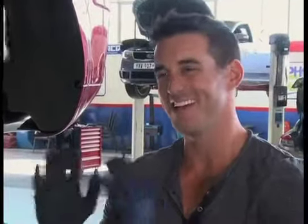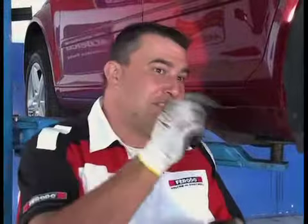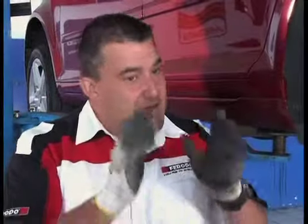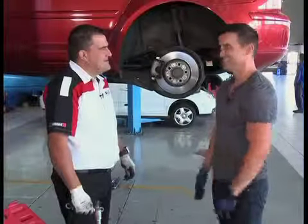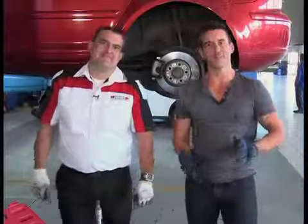Any tips for our viewers? The biggest tip is: if you've got a vehicle with an electronic park brake system — the one that works with a button to apply the handbrake — rather take that to a specialist, as you need specialized equipment to work on those vehicles. And in general, if you're not comfortable working on a braking system, take it to an expert to make sure that your life stays safe. So if it's got a button to set the handbrake, take it to a pro.